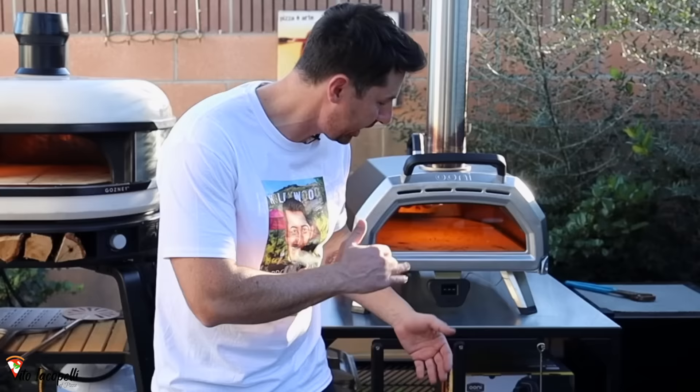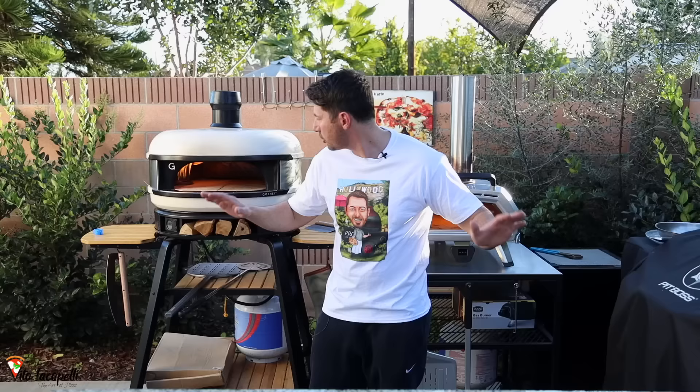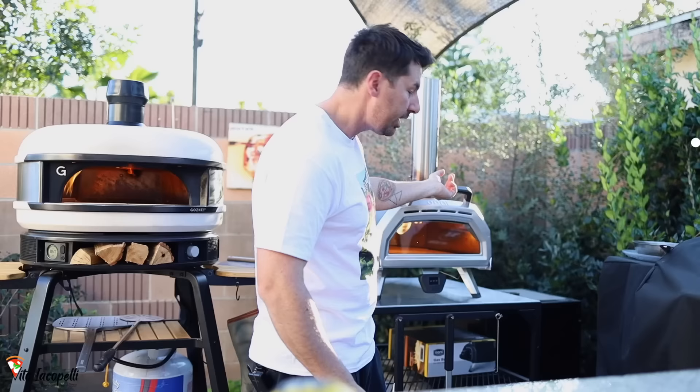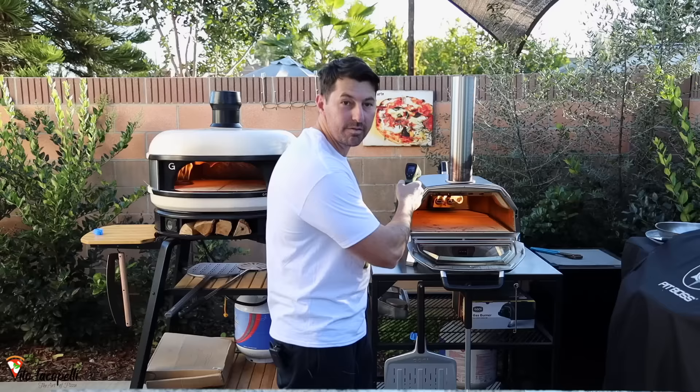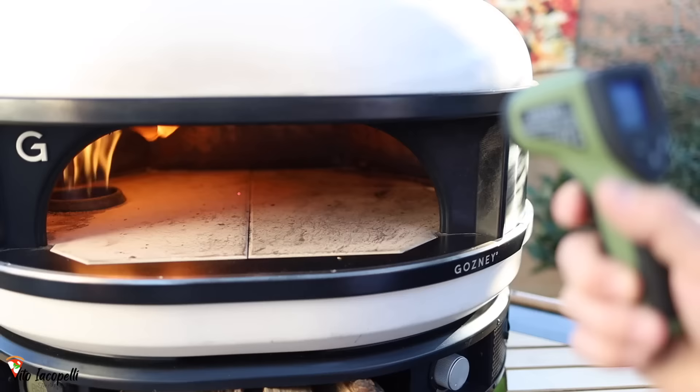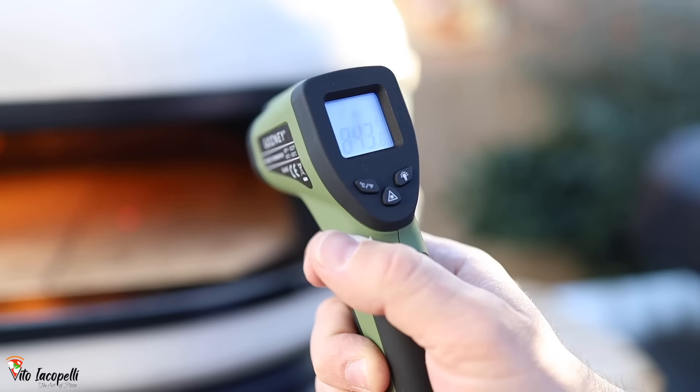The ovens are ready. This one has the thermometer maxed out — when it gets to 900°F the needle doesn't go further. This one reads 860°F. We waited about 35 minutes. Now it's time to measure the most important part: the bottom stone temperature. This one at the center is 850°F — perfect for Neapolitan-style pizza. The Dome at the center is also 850°F. Outstanding — both ovens have the same temperature.